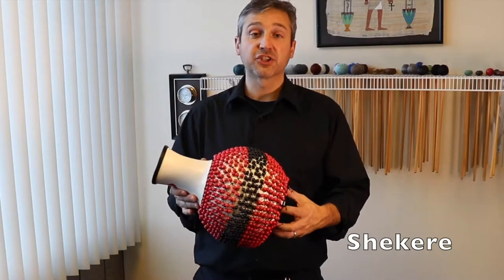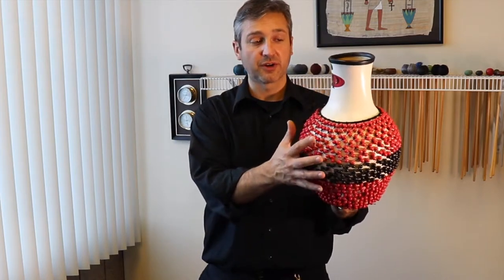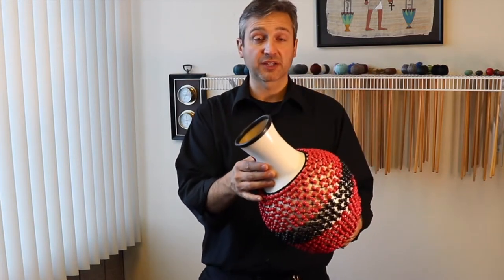Here's a common instrument called a shakere. A shakere traditionally is a larger gourd with beads around it. This is a manufactured fiberglass version.